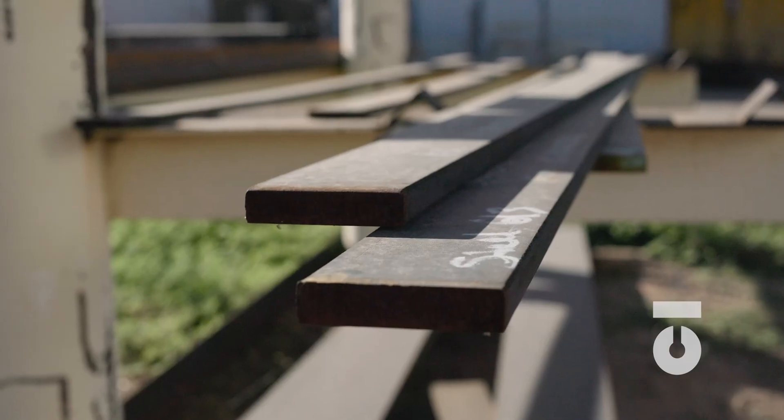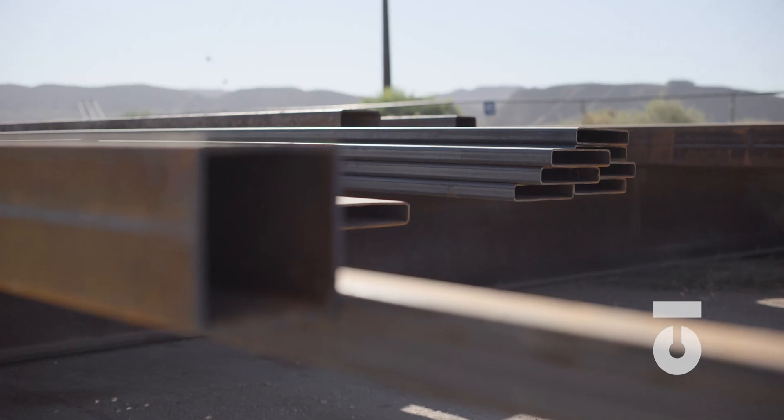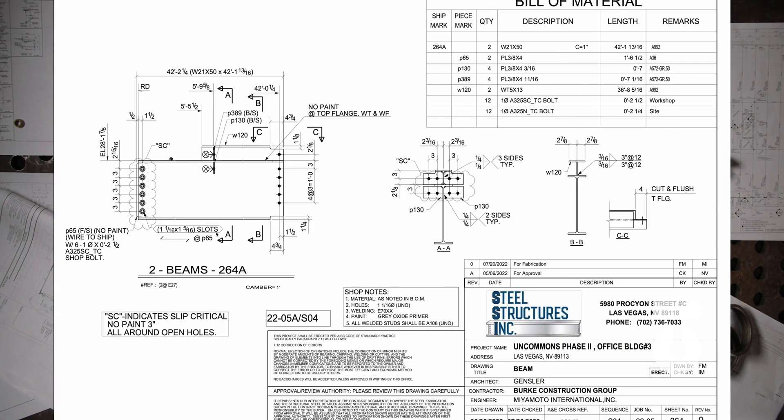The fabrication process is taking raw steel material shapes delivered from a mill or distributor, and while using the most current and approved shop drawings for the project at hand, create the assemblies and parts that ultimately will be used to frame and erect structures.